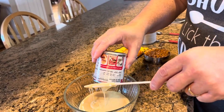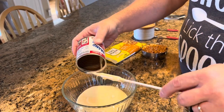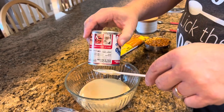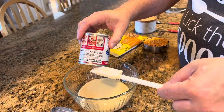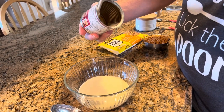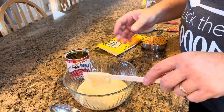Heat it just until those chips have melted. You do not want to bring it to a boil — you don't want to let it scorch. But if you've got a microwave, this is a perfect recipe to use your microwave. You can also do it on the stovetop using a small saucepan.